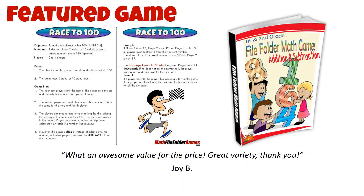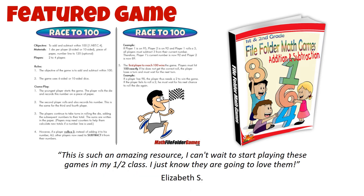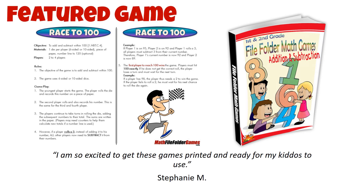We think your first grader is going to have a blast playing Race to 100 and practicing their math skills. And as an added bonus, this is a game that the whole family can enjoy together. You can find Race to 100 on our Teachers Pay Teachers store — simply print out the game and you're ready to play.